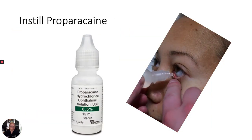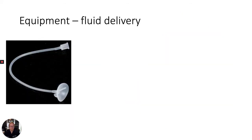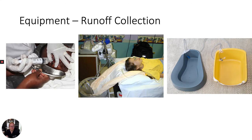Installation of proparacaine into the patient's eye will help control pain during irrigation. While the patient undergoes the initial rapid irrigation, go ahead and gather the equipment for a continual irrigation system. Equipment usually includes a Morgan lens, tubing, proparacaine, irrigation fluid, and some sort of irrigation runoff collection system.